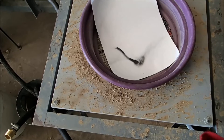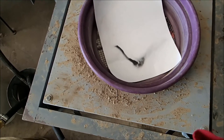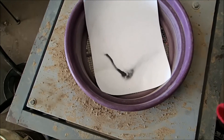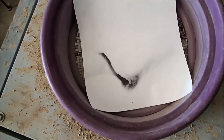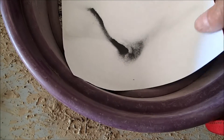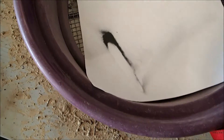I thought that might make kind of an interesting test, so I'm going to get some things set up here and then we'll be back. Boy, that stuff is really fine. I don't know if you'd even want to mess with gold that fine unless you had a whole bunch of it.